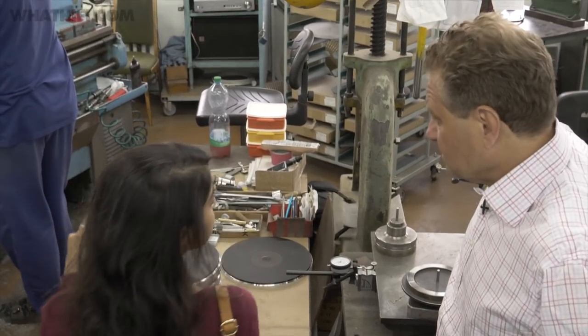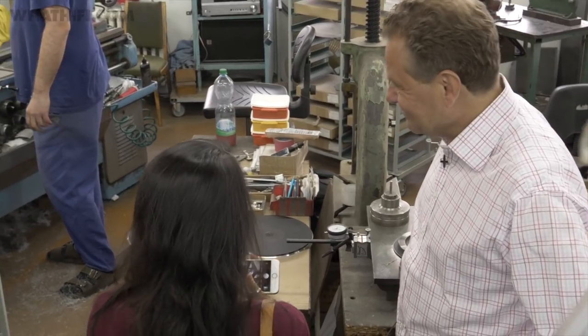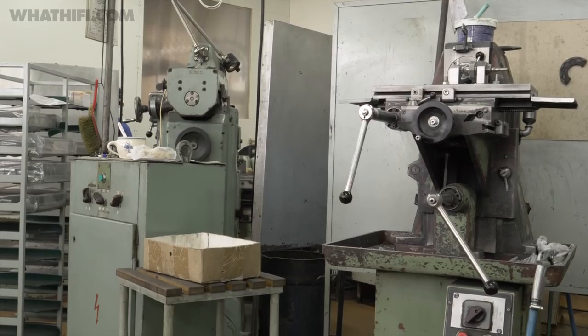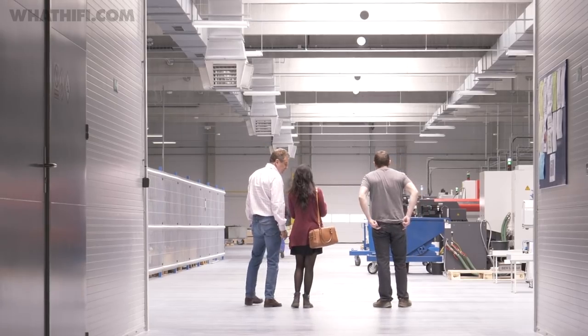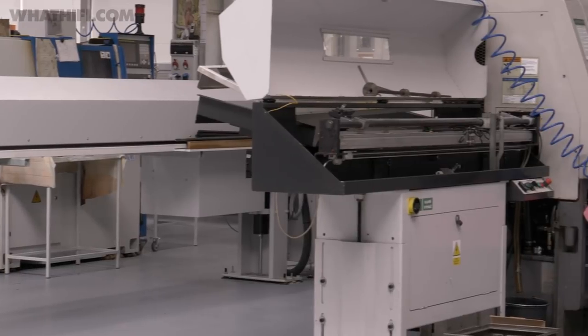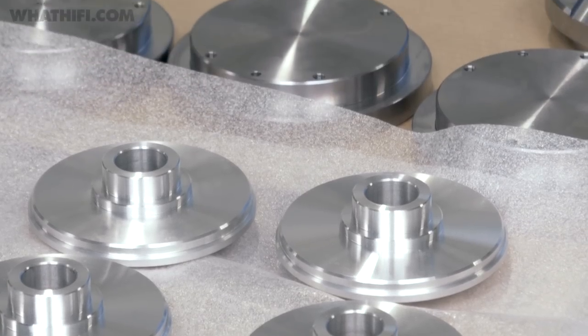We're being shown around by Pro-Ject's founder and owner, Heinz Lichtenegger, who'll take us around not only the main Pro-Ject factory — where most of the original production machines are still used today — but also a newly opened state-of-the-art facility, which houses two dozen CNC machines that produce higher precision parts for the turntables.